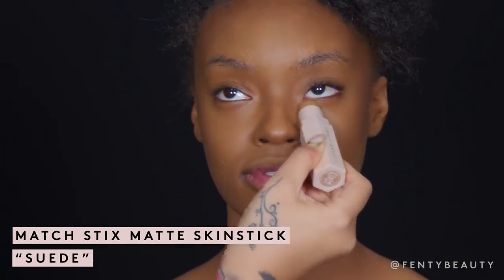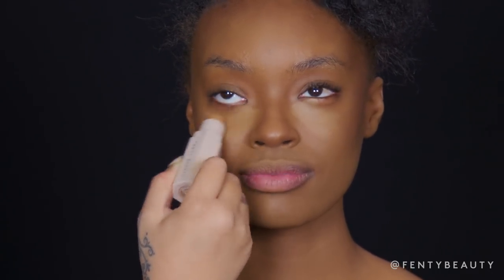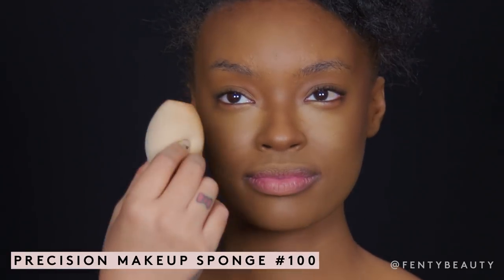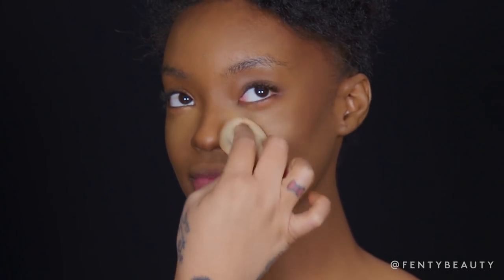Now we are going to conceal with Match 6 Matte in Suede. I'm going to apply just a small amount on the inner part of the eye. Now I'm going to take our precision sponge — I actually feel that it helps blend in the concealer a lot easier and faster.